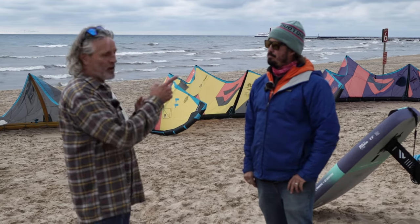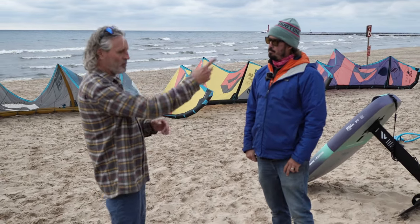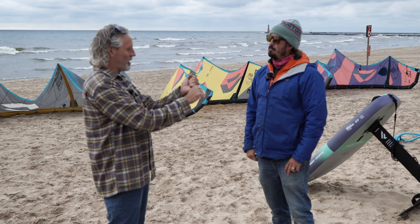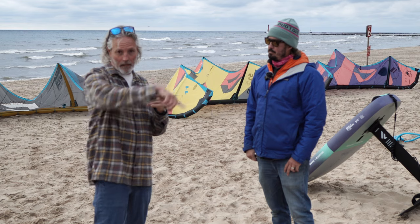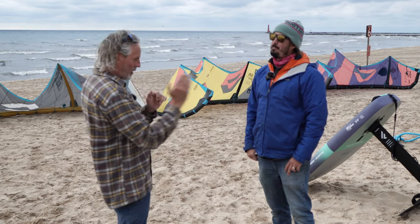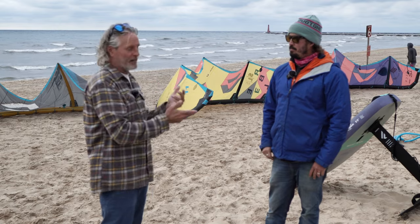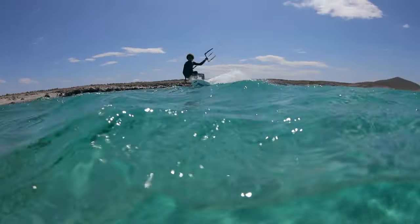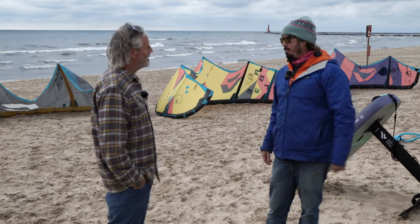I've noticed that in down-loop transitions around a section on a wave on the Neo — you can pivotal turn it and you know it's not going to yank you. On the Dice SLS, I just anticipate and know that I'm going to get a yank, so I'll point and run right at it, maybe run out some speed and then come back in and hit the wave. Dice is a moving kite for waves. The Neo is a park-and-ride wave kite.